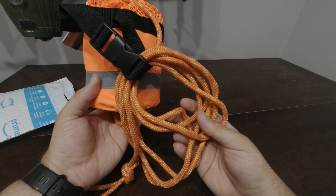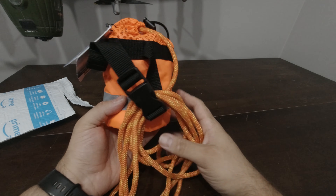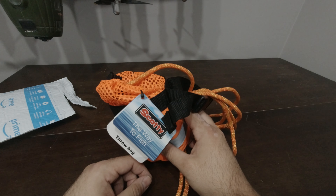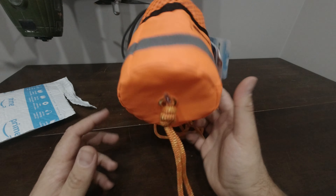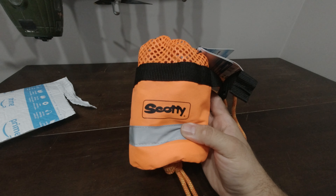As with any safety gear, try it out before you actually need it. Go to your front lawn and try attaching this bag to your wrist and give it a good chuck. Do it a couple of times so the first time you use this bag isn't actually in an emergency situation, and you feel comfortable with it if the time arises that you need it.